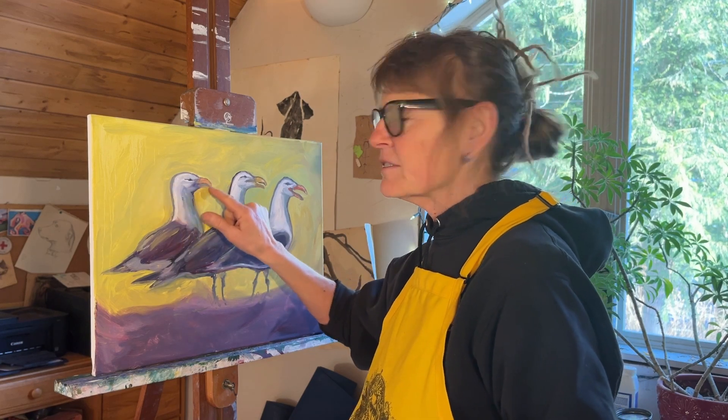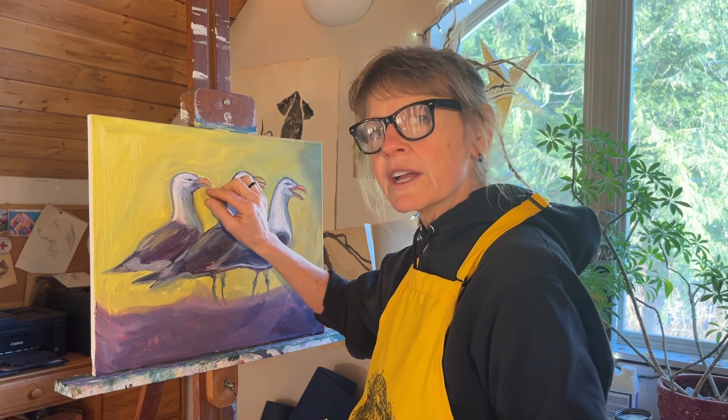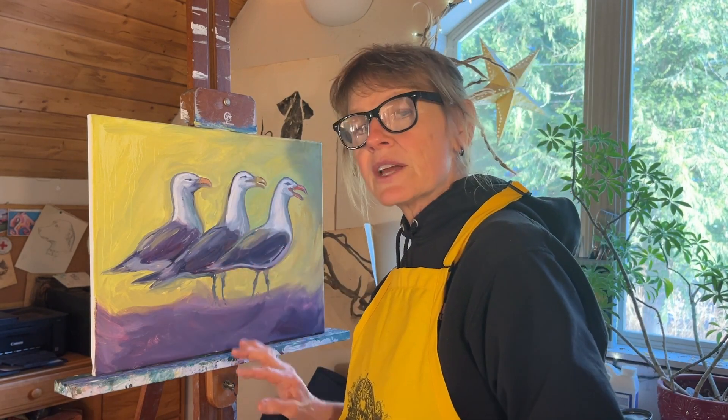This seagull's head looks a little more like an eagle than a seagull, so we'll go in there, get the drawing a little more accurate, and kind of brighten up this big dark spot down here — just kind of do some adjusting.